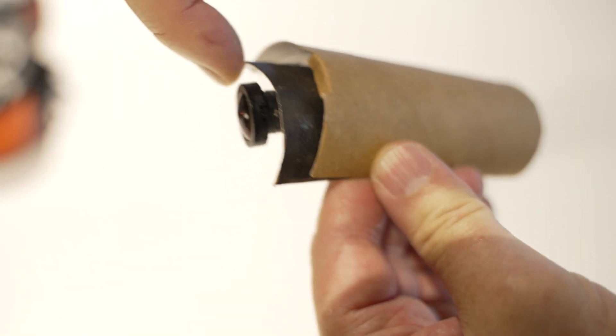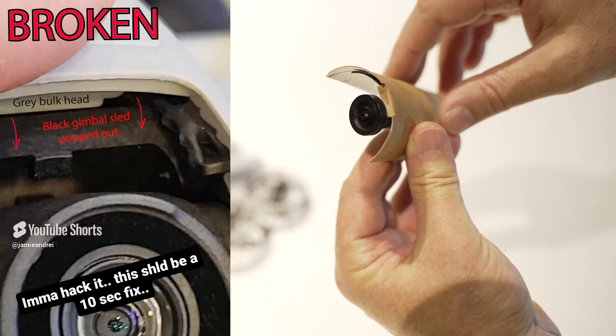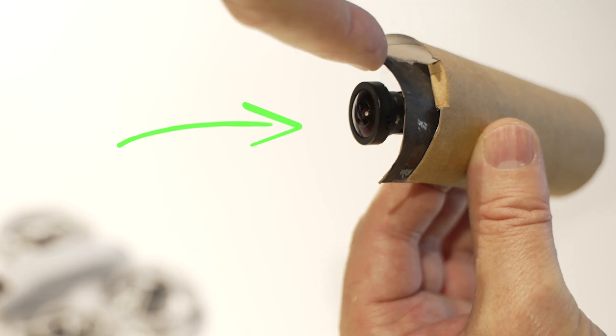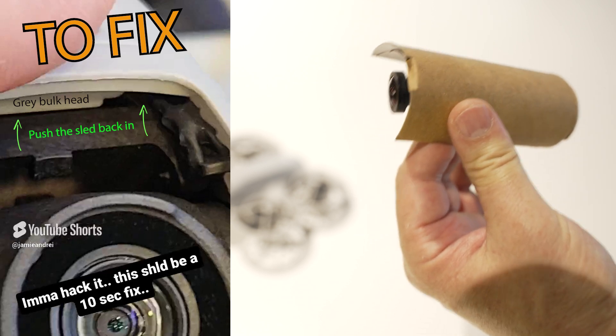So what you have to do is push this back in. That's an example of the bulkhead inside. So when you crash, it pops out. You've got to push it back in. And now it's secure again.